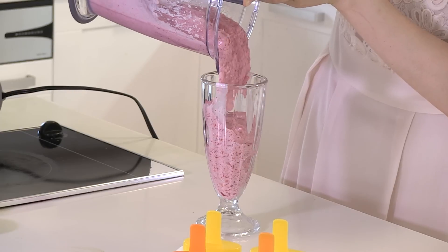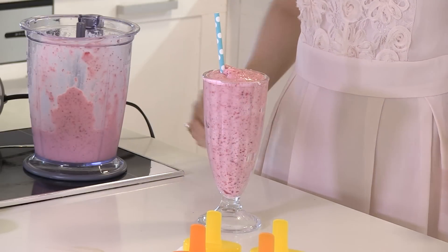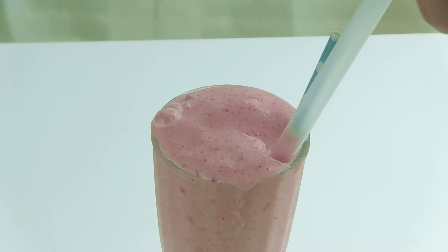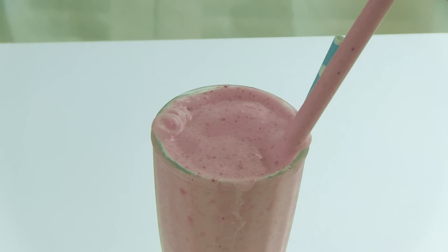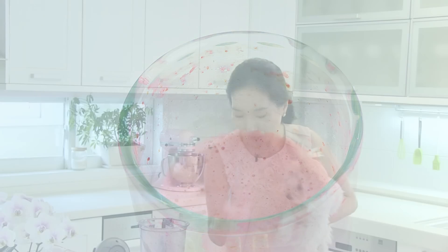Voila! Serve with a straw. This is a thick smoothie, so I will use a fat bubble tea straw. Bon appetit! For now, I love tangy, ice-cold, good old strawberry smoothie the most.